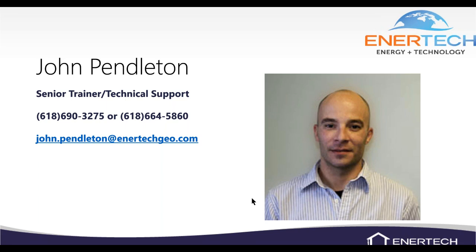I've been with Intertech about seven years and I enjoy doing these trainings. If you ever need anything — training requests, in-person, webinars, or videos — you can call me at 618-690-3275 or reach tech support at the 664-5860 number. You can also email me or send requests to training@intertechgo.com — Carly and I both handle that account.